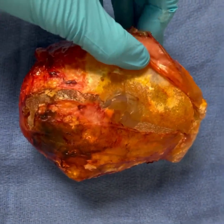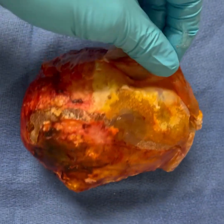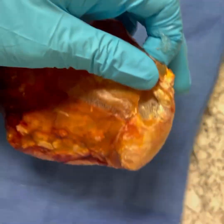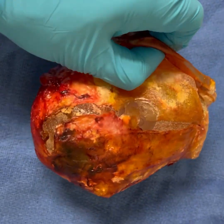All right, everyone. So this is a breast implant that had been in a patient for over 20 years and had developed massive capsular contracture. She had capsular contracture within the first year and just never really had it taken care of until we recently just removed it.